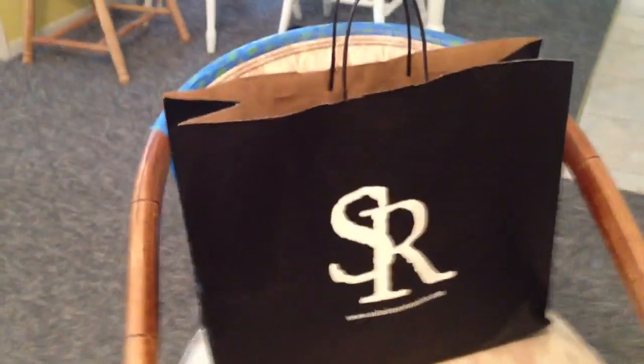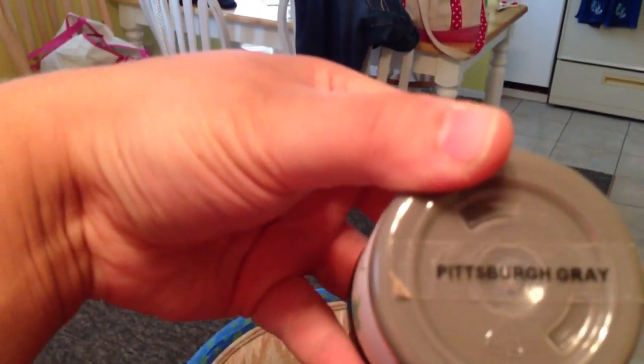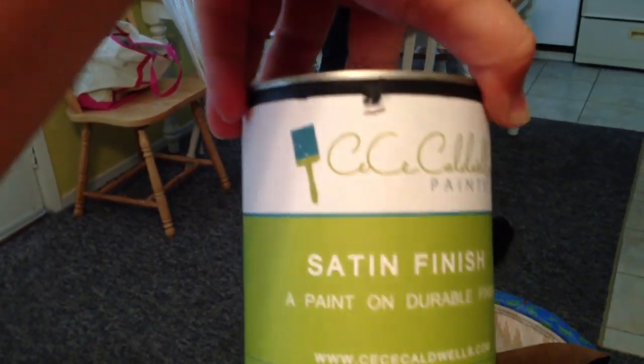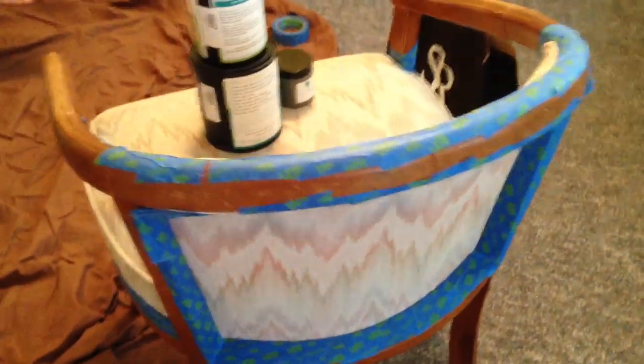We're going to try to paint the fabric on it a gray color. The colors we're going to be using we got from Salt Air Restoration in Foley, Alabama. We're going to be using the Pittsburgh Gray, but we're going to dilute it down and make it a little bit lighter with just a regular white — I think this is called Simply White by CC Caldwell. We also have a satin finish to put on the fabric and also the wood, though you don't have to put a finish on the wood if you don't want to. I've already taped off all the wood around it, because we're just going to do the cushion first.